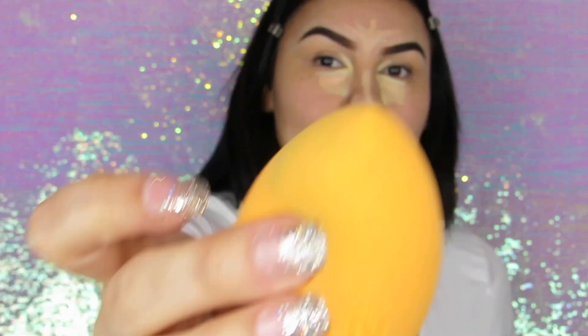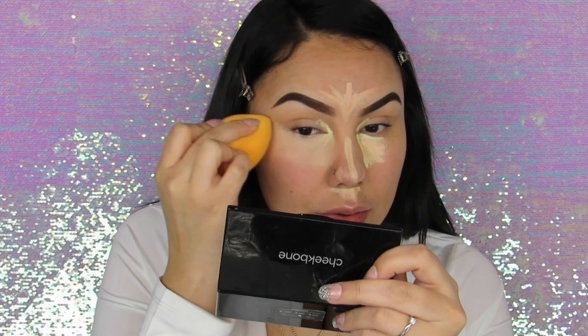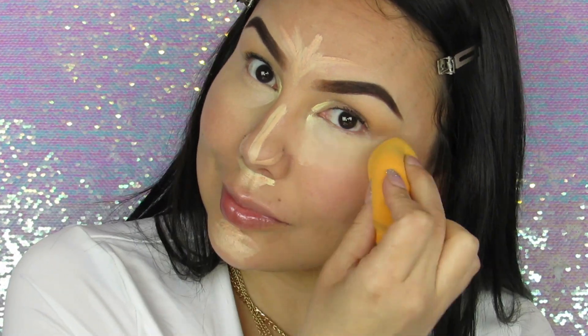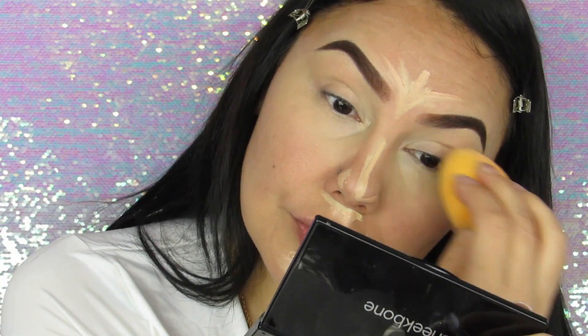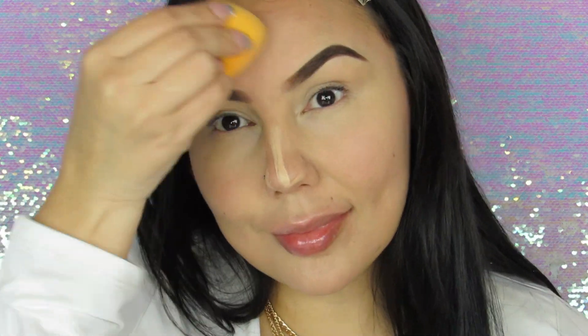Here I'm using the Real Techniques sponge. Little story — I used to use the Beauty Blender all the time, but when Kobe was a puppy he used to bite and chew them, and I went through like three or four Beauty Blenders. Now that he's older he doesn't go after my sponges or makeup. You know how expensive those Beauty Blenders are? Compared to the Real Techniques sponge, they're just as good or even better depending on who you talk to — and super affordable. I just love this sponge.